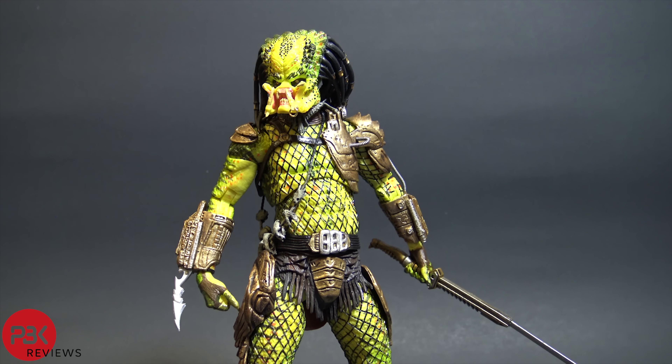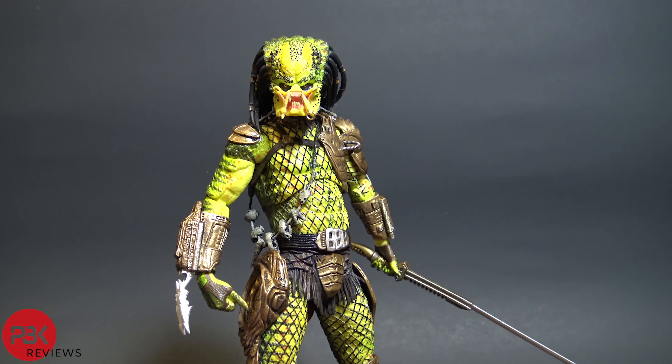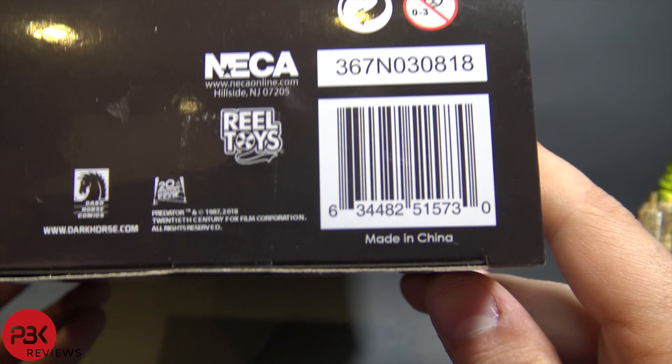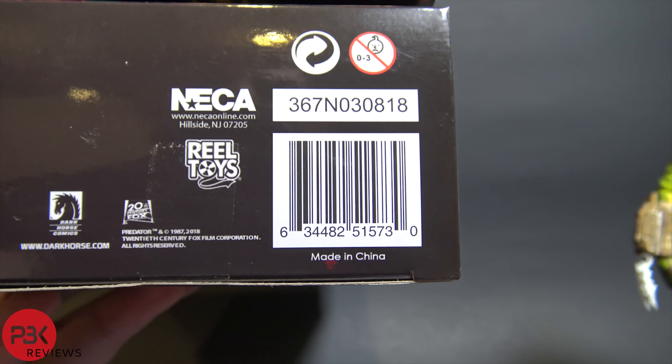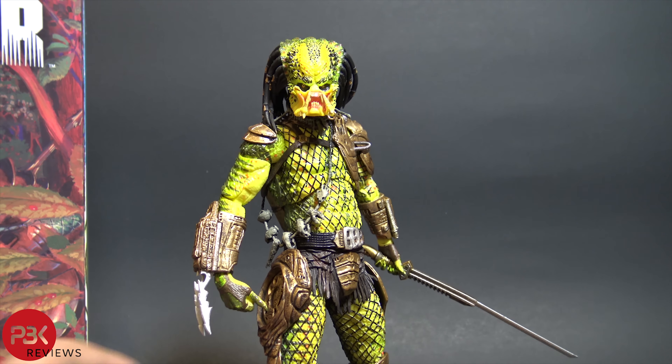Gripes aside, this is probably one of the best predator pieces they've made. He should be hitting stores very soon — comic shops should be getting them now. If you're trying to find him at Target, here's the UPC number you can punch into Brick Seek, or reverse it to get the DPCI number. Good luck getting this one — it's an awesome piece and I definitely recommend it.